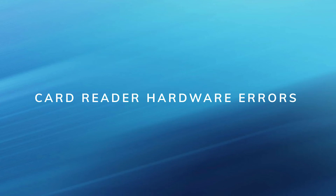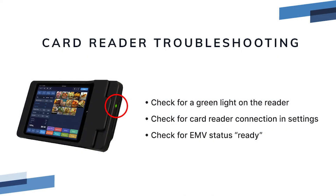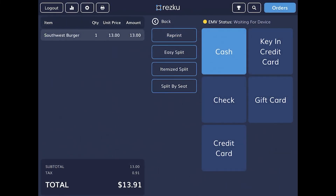Card reader hardware errors. This section looks at what to do if you experience issues with your card reader. First, check the light on the card reader. If it is off, this would indicate that the card reader battery is fully drained. Connect the charger and confirm that the light changes to blinking red. This indicates that the card reader needs extended charging to resume service. If the card reader light is green, check if it's connected in the ResQ POS app settings. Note the indicator for the connection status next to card reader. If the card reader is connected in settings, go to the checkout screen. Confirm that the status above the keypad shows EMV status ready.